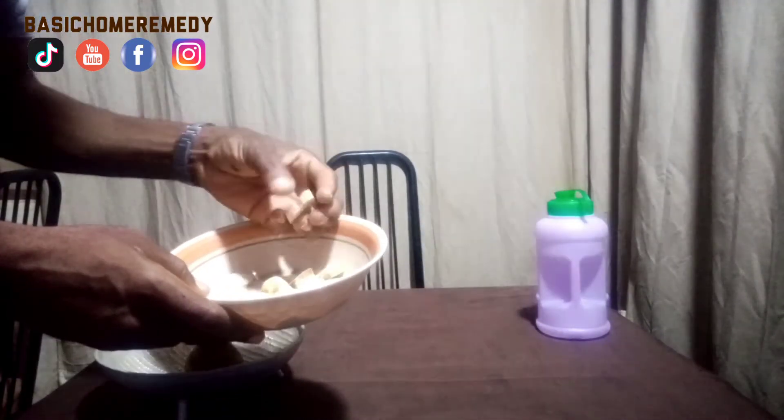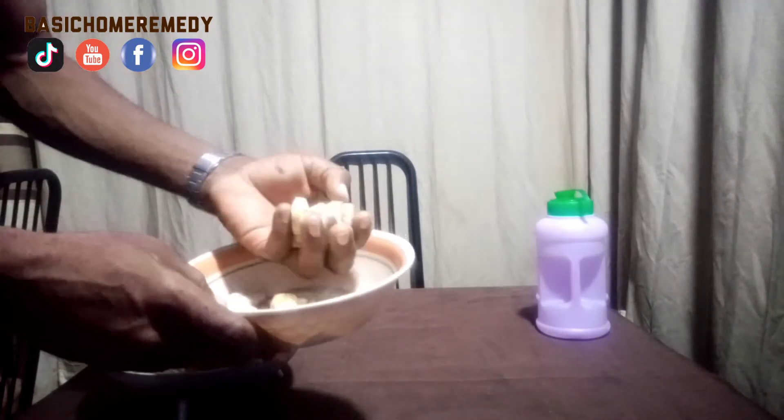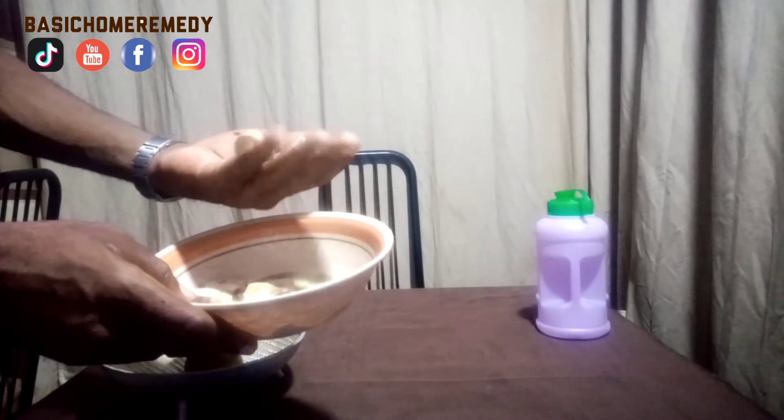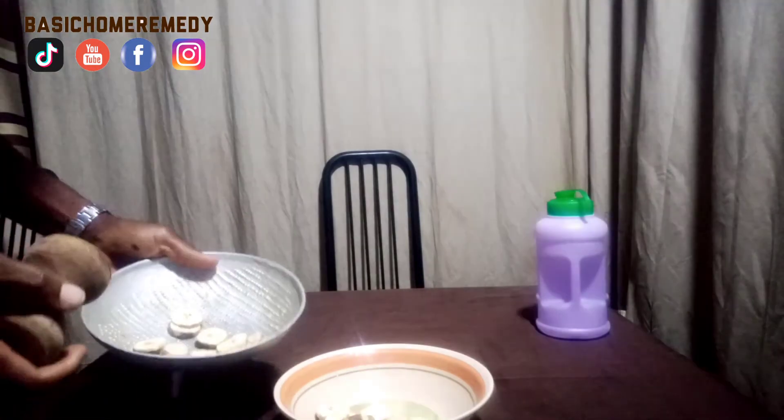These are ripe plantain, as you can see. I actually cut them into smaller pieces and dried them for a couple of hours, but you can also just cut them up and pound straight away — it will still give you the same result. Just cut them this way, as you can see, and try to bring it down.